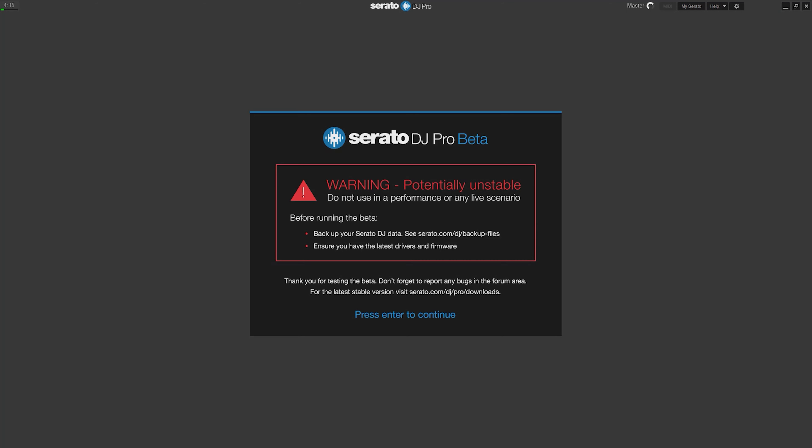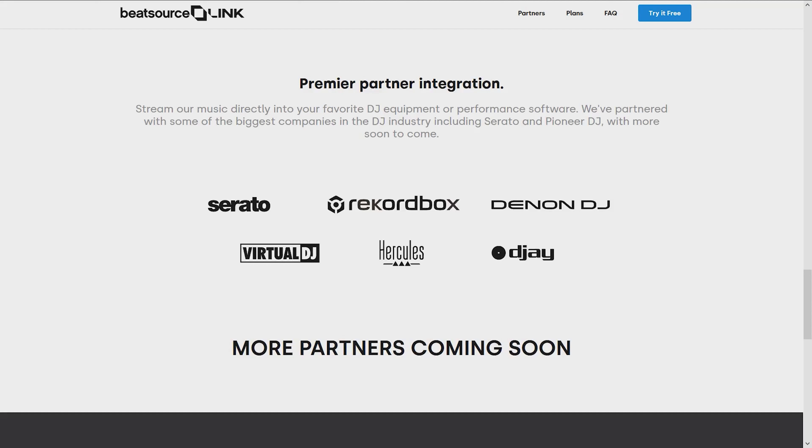I've been testing out the service for the better half of a week, using it primarily on Serato, and I tweaked a little bit on Rekordbox. Rekordbox and Serato have different sets of features. Serato is in beta right now, so a lot of this stuff isn't fully baked — take what I say with a grain of salt until the final version comes out. But you can at least get an idea of what the service is going to be like.